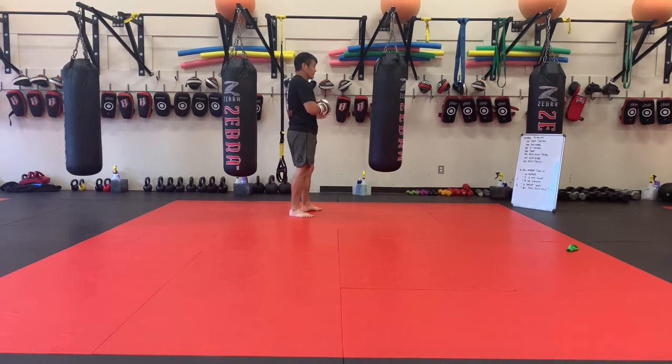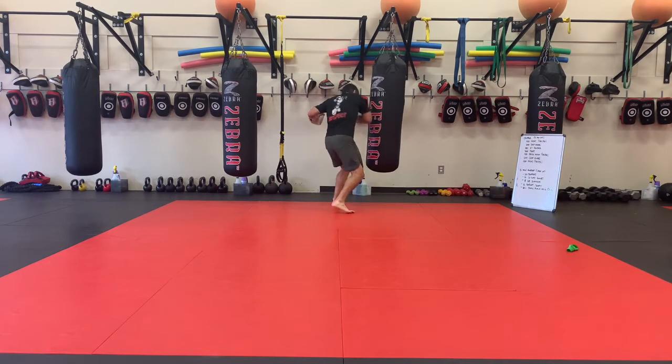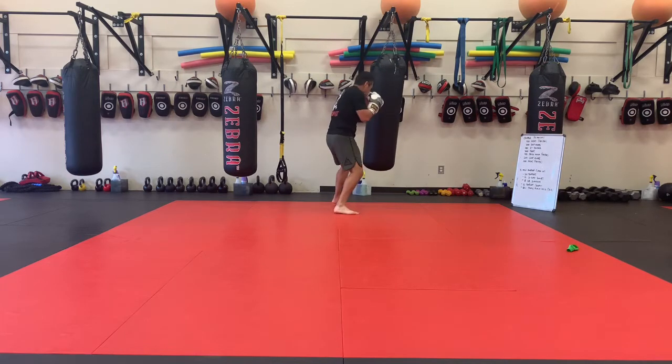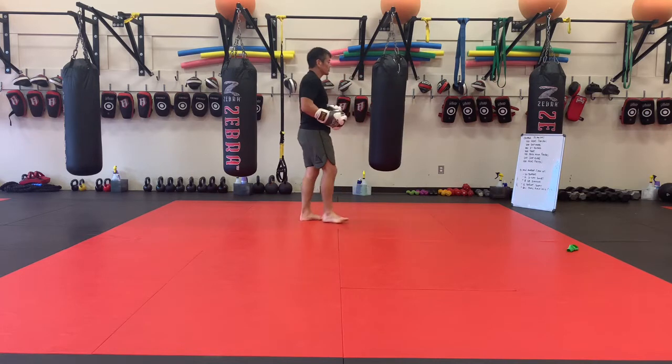Body hooks — 50 left, 50 right. You're going to get a good turn, good drop in your weight. Hook, hook, hook. Make sure you reload your stance and throw good hooks on each one.